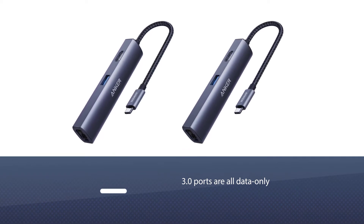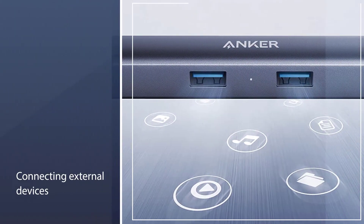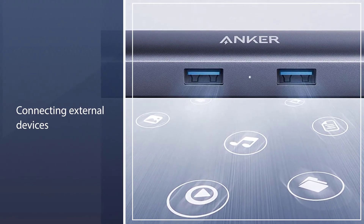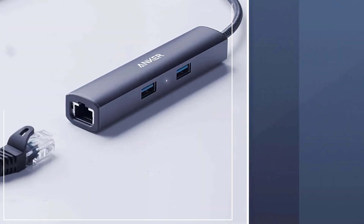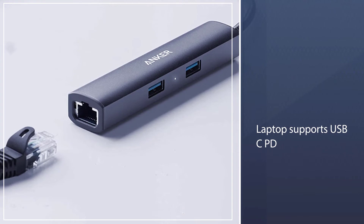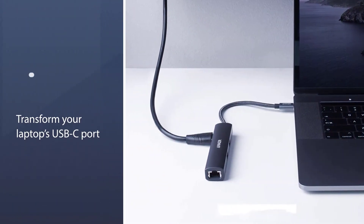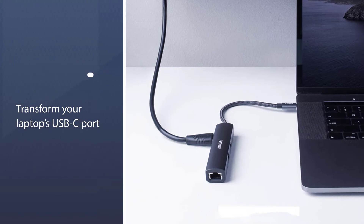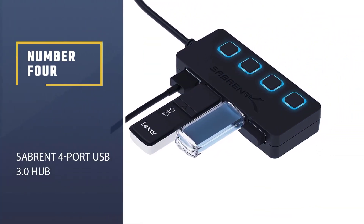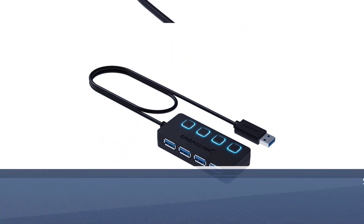The USB 3.0 ports are data-only and aren't intended for charging. They are designed for connecting external devices such as a hard drive, mouse, or keyboard, and will quickly transfer files to or from your laptop. If your laptop supports USB-C PD, or you know you'll need extra USB-C ports or card readers, it's worth considering the Anker 7-in-1 USB-C hub mentioned above.